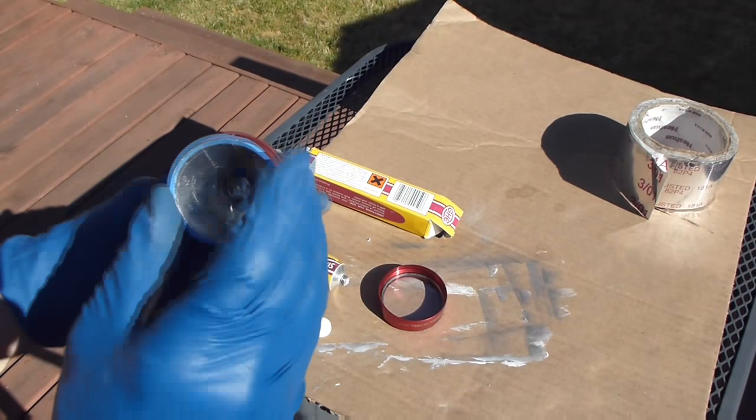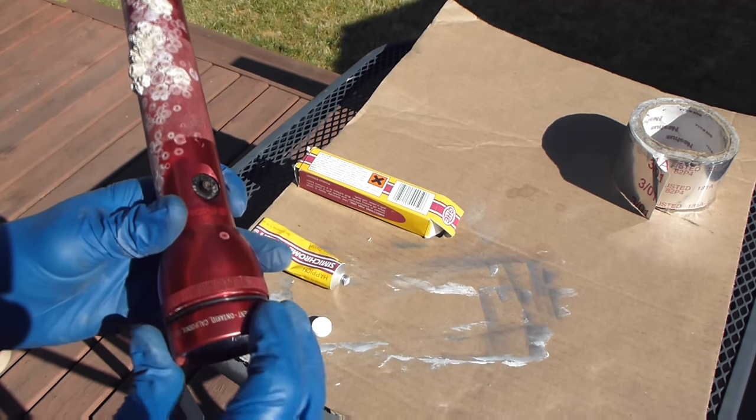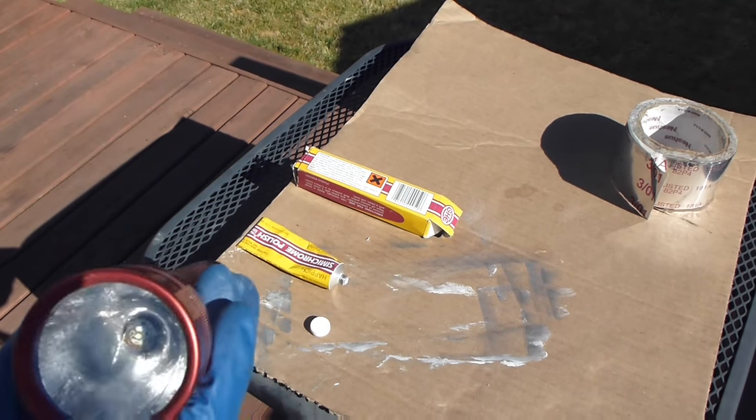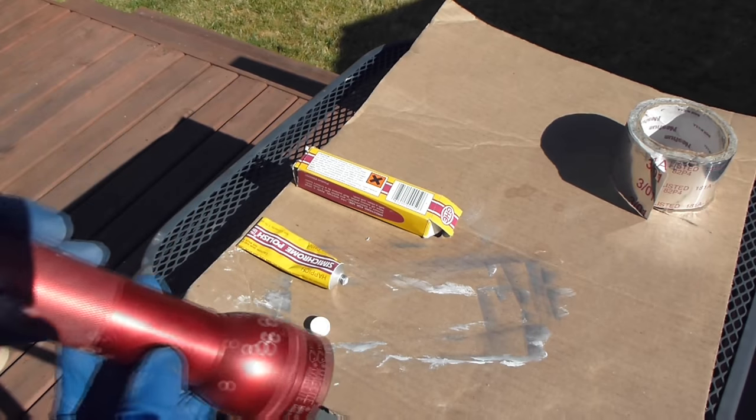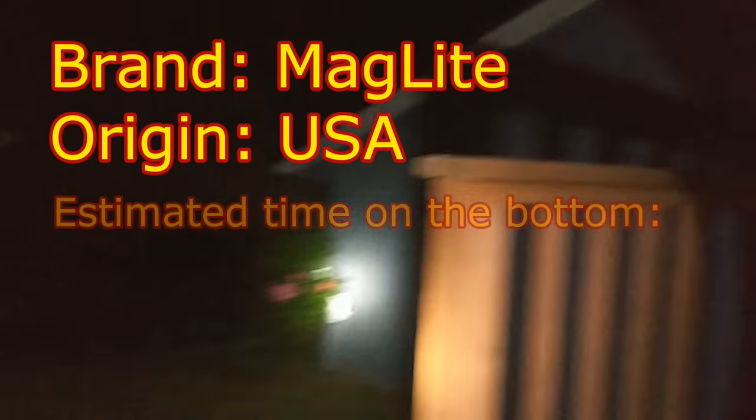Get it back on the light. You want to make sure you get the reflector in the right position and make sure your zoom is working okay when you rotate the head — everything looks okay. So let's go ahead and take it out and give it a test at night. This thing is really bright. These LEDs are great, and as you can see the zoom function is working perfectly. It's got a great distance cast on trees. So this thing is back to good again, and I'm impressed.